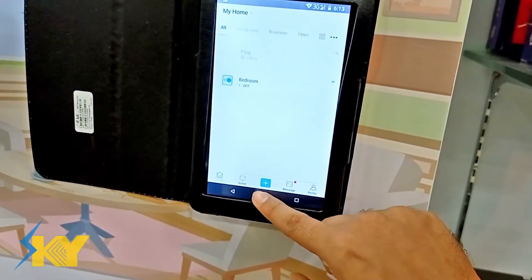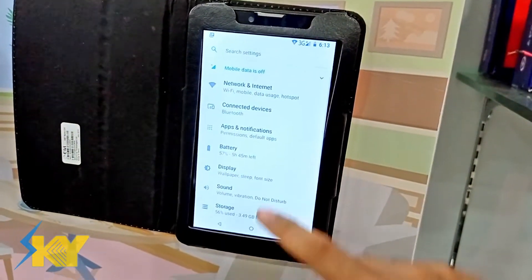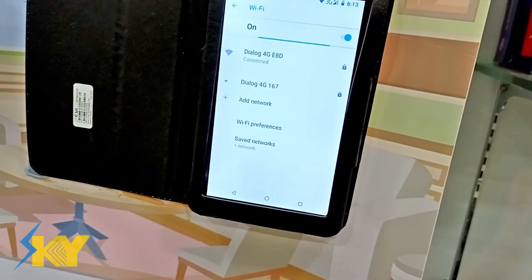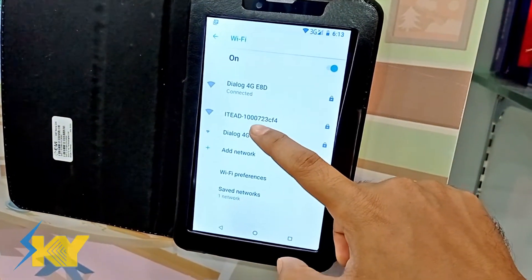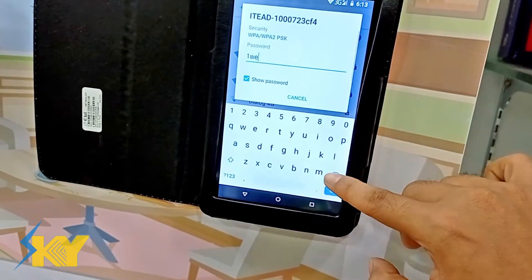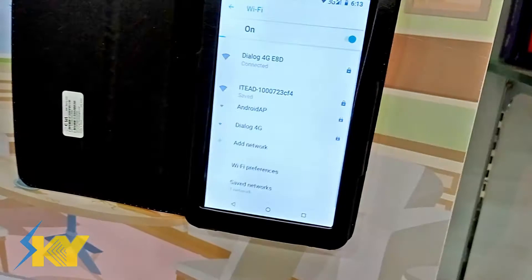Go to your settings on your iPhone, go to your Wi-Fi settings, and you will see a new connection called ITED. Select that, enter the password 1 2 3 4 5 6 7 8, and connect.